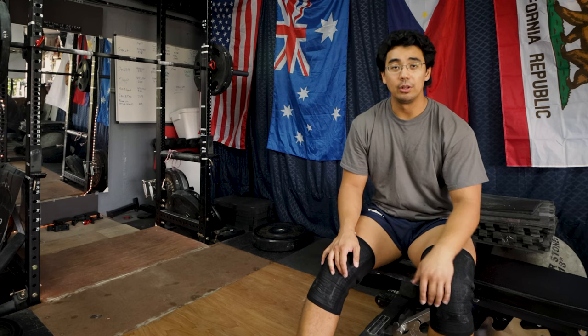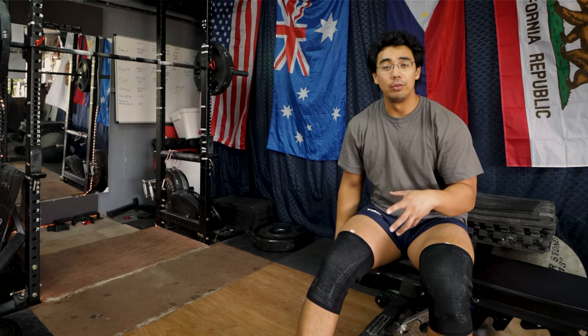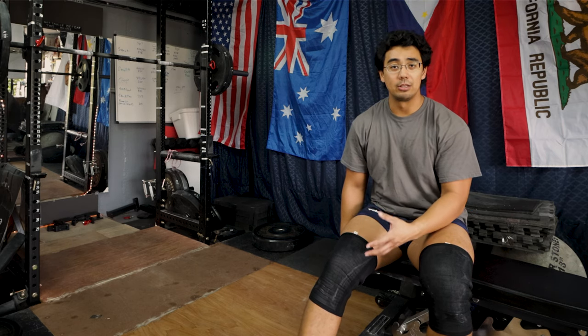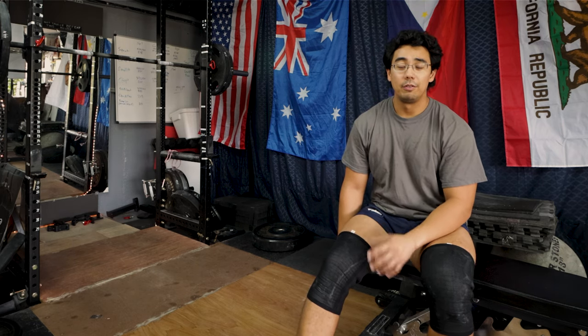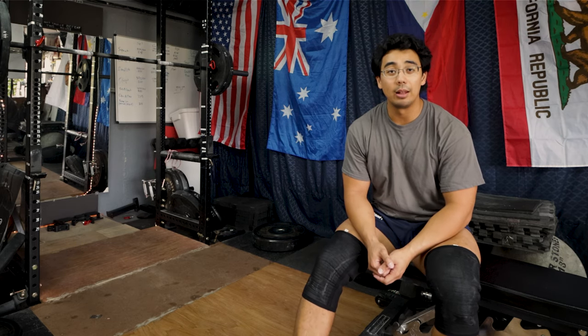If you found that video useful I'll leave a link here for some more quick training tips. Again I'll leave a link below for the Mark Bell X sleeve so you can check them out yourself. I highly recommend grabbing a pair — I find that they do help me a lot with the squat. This has been Selwyn from Windstrength, and remember: a better life through strength.